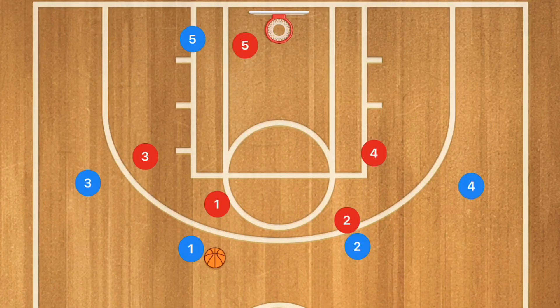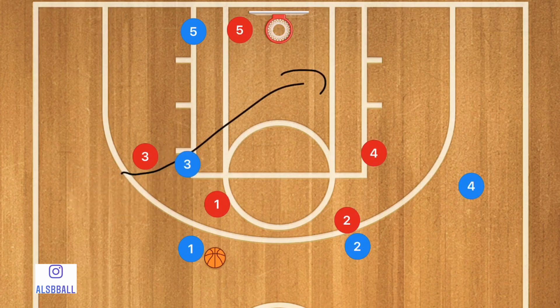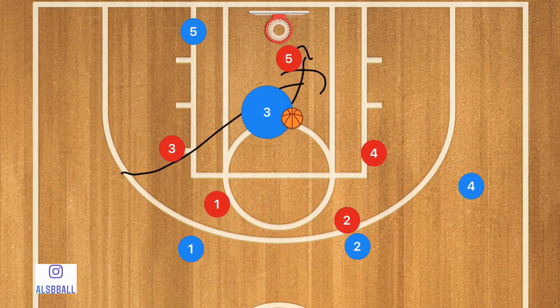This first play is up against a man-to-man defense and what we're going to be trying to do is get some open 3-point shots for our teammates. We're going to start with player 5 very deep, close to the baseline, and then have player 3 cut across the key. Now if he's beaten his man off the first step, that could be a very easy layup. If player 5 helps out, then it can be a pass to player 5.